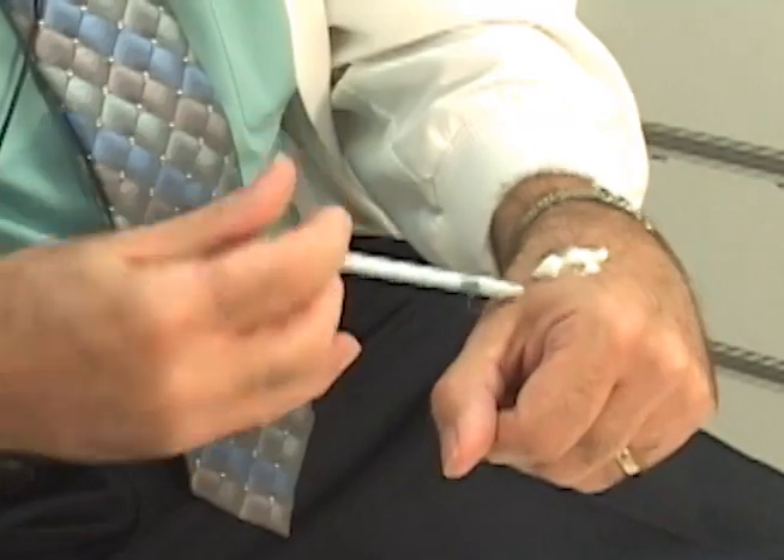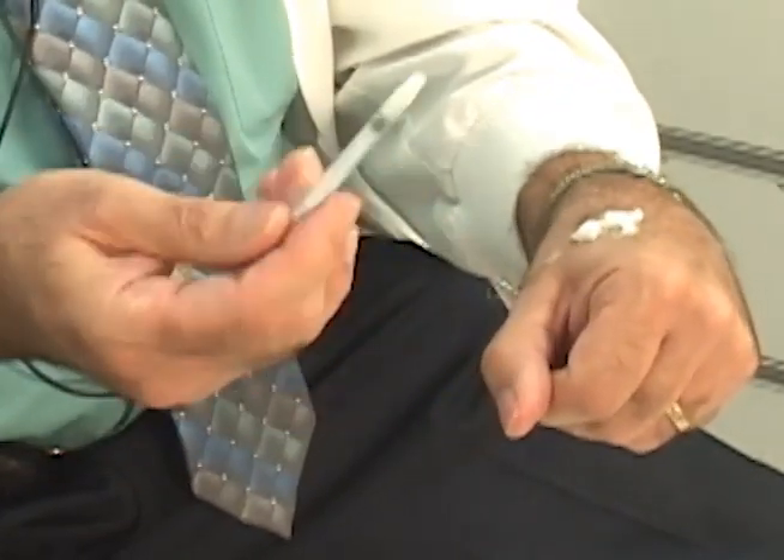That could be 1 ml or could be any portion of 1 ml — 0.5, 0.1.